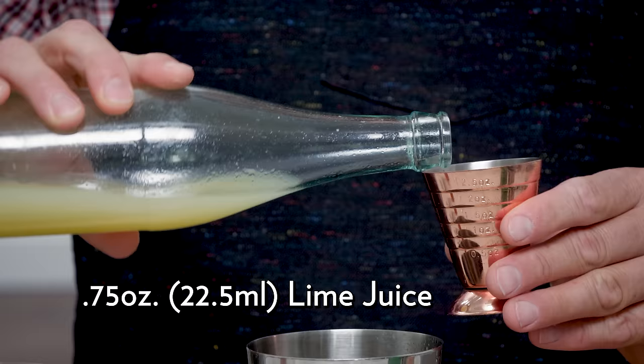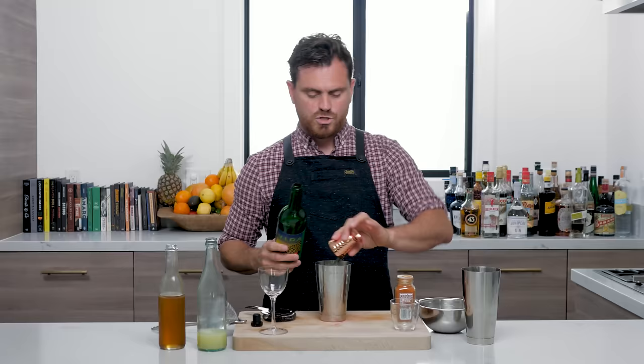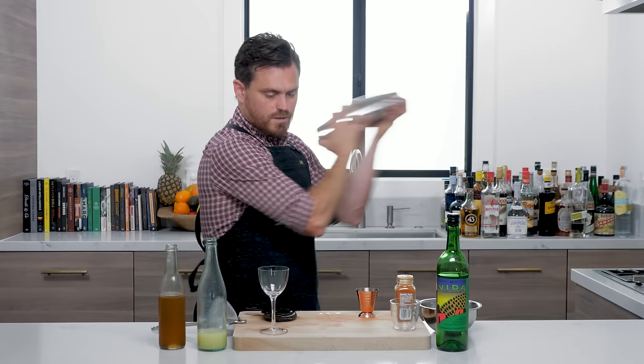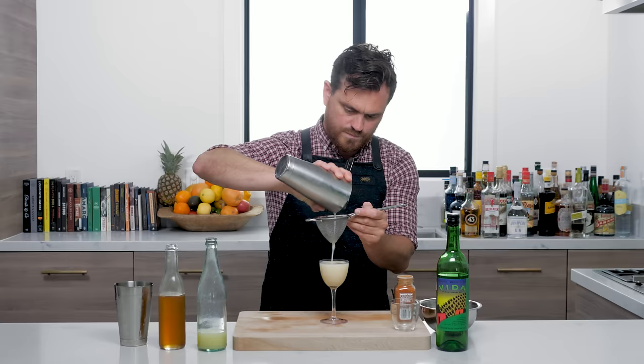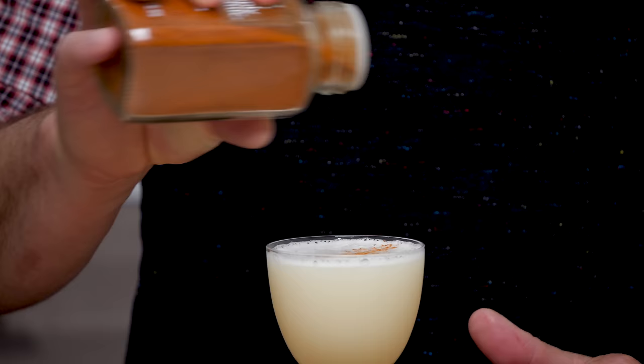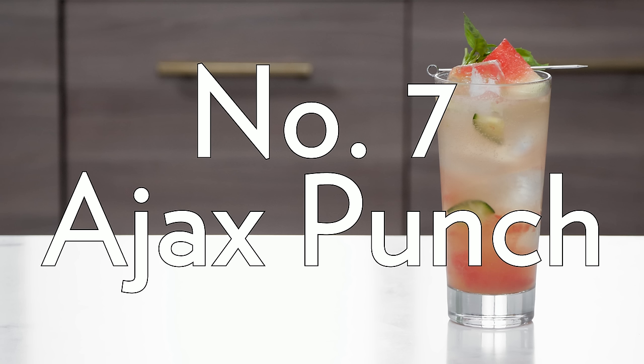For cocktail number six we're doing a really refreshing take on a sour with mezcal. First thing: three quarters of an ounce of lime juice, three quarters of an ounce of honey syrup, and two ounces of mezcal — try to use one that's light and citrusy as well as smoky. Add ice, give it a nice shake, double strain, and then finish it off with a little dusting of cayenne pepper. That's the Saladito.